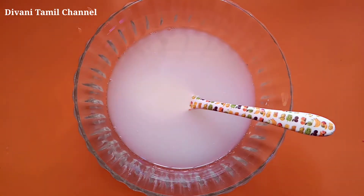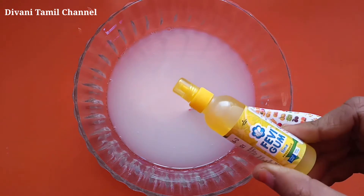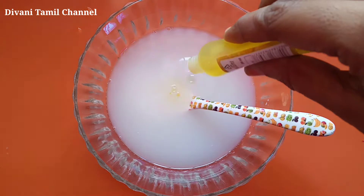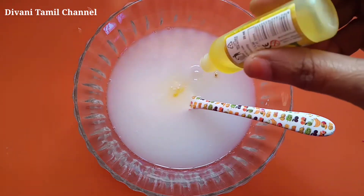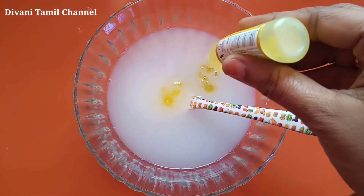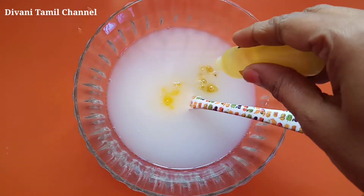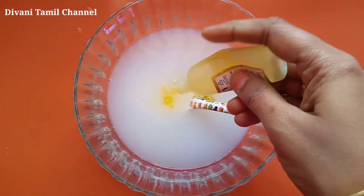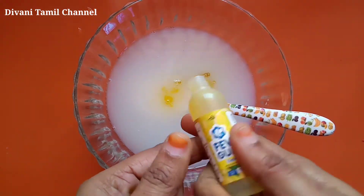Let's go to the video. If you want to add water to slime, I am going to add water to slime and we will mix it. If you want to add water to slime, you will try it. But this method is not going to be successful.